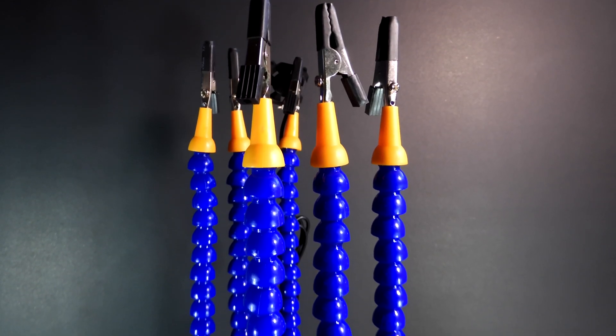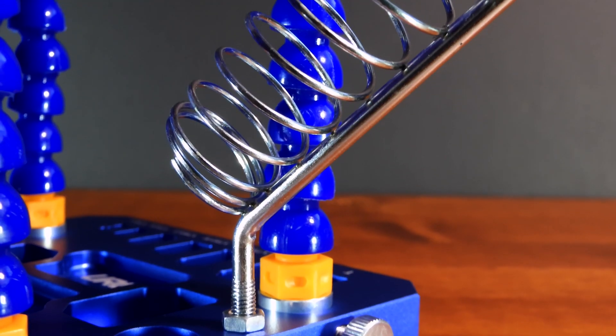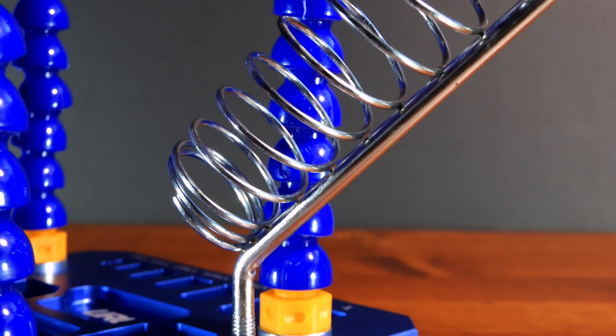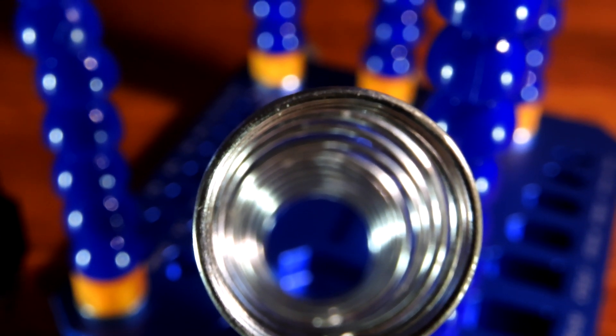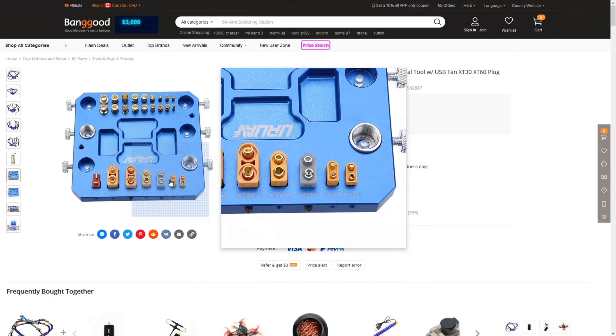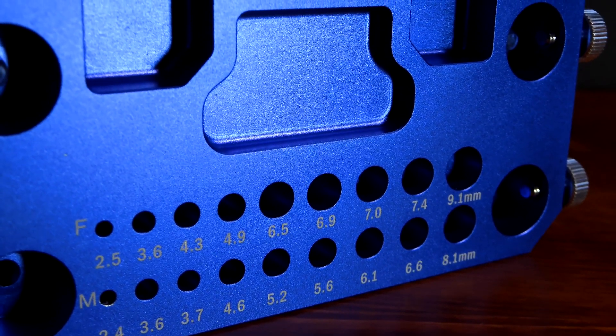It comes with 6 arms, one 5V DC 3cm fan, and a soldering iron stand. It was supposed to come with other small attachments that fill up the holes on the stand, but unfortunately it never did.